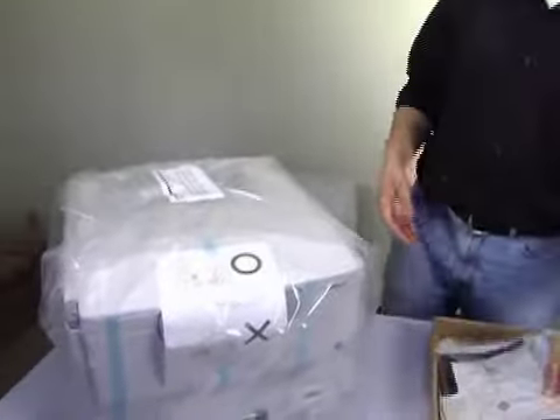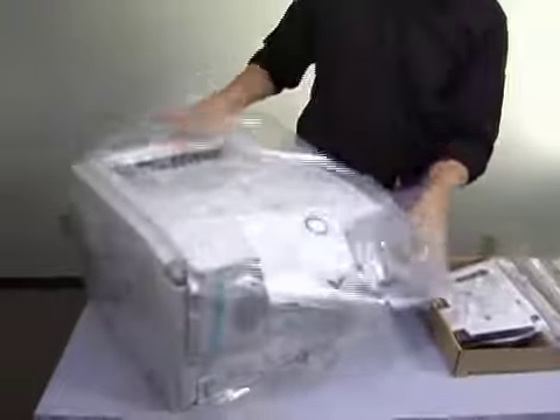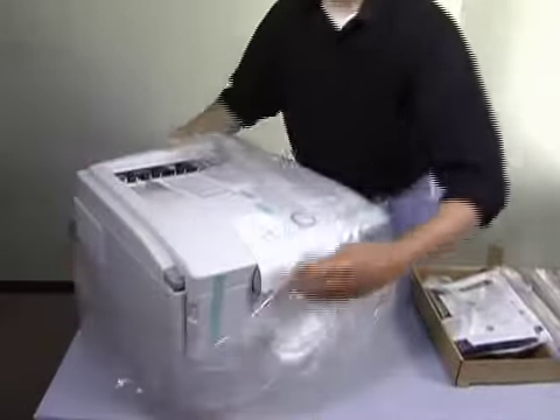The first thing you'll want to do is get some help pulling this nearly 100 pound printer out of the box — yeah, it's that heavy. Next, remove all the printer packaging.